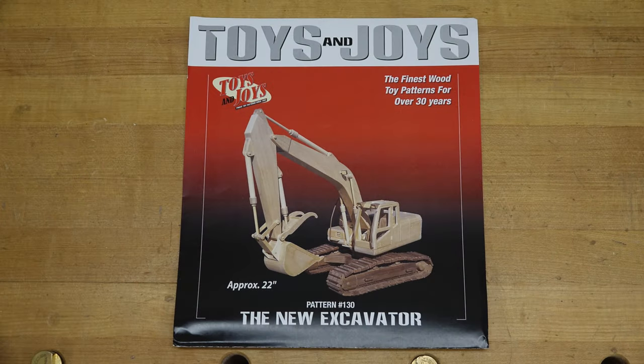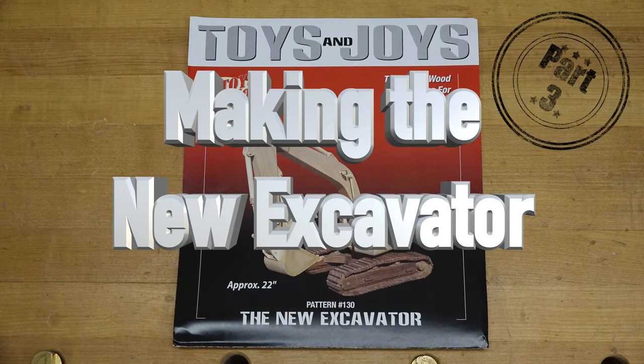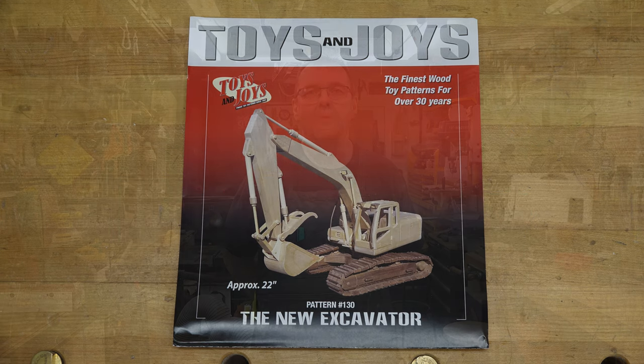Welcome back to this week's show: The Excavator, Part 3. We continue with our excavator build from Toys and Joys. When we left last week, we had just finished drilling our track segments, and now it's time to take all those segments over to the table saw.